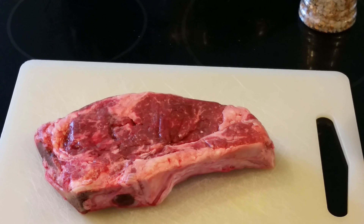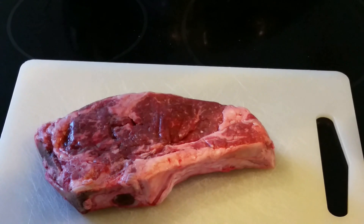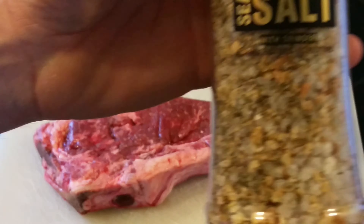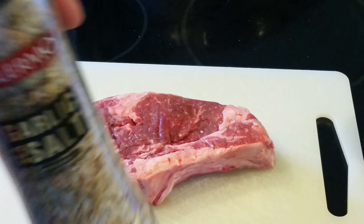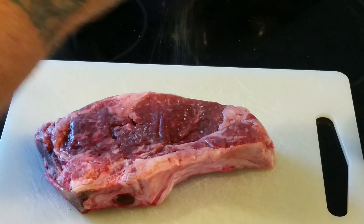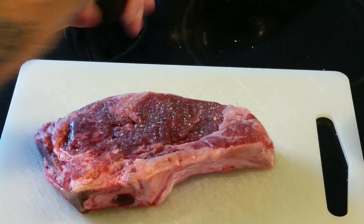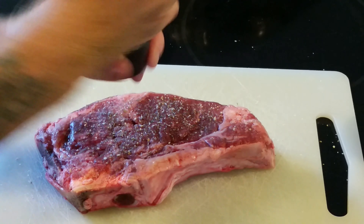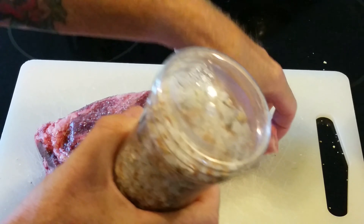I've got about a pound of potatoes here — a couple of yellows that were left over, and the others are russet. I'm just going to cube those up a little bit and get them ready. I am leaving the skins on. Right into the basket.